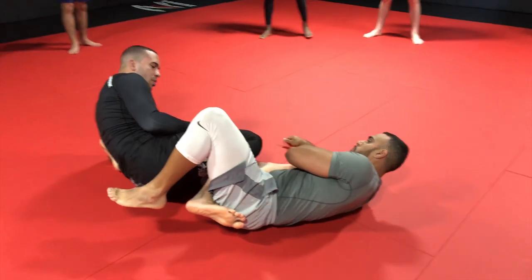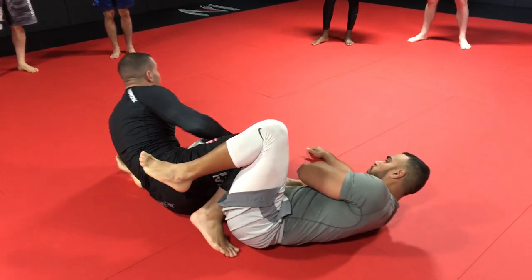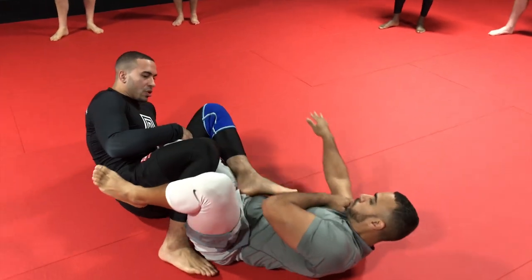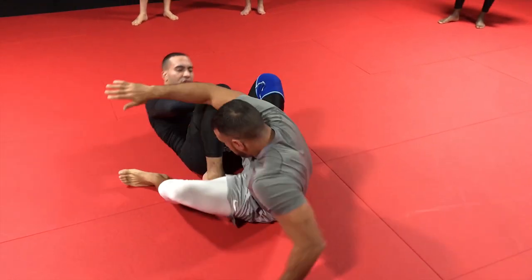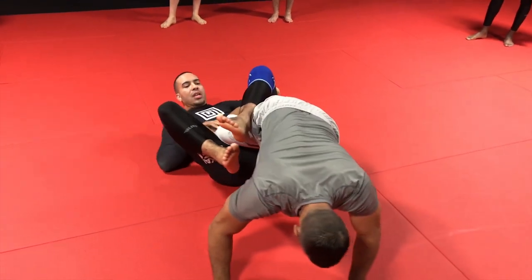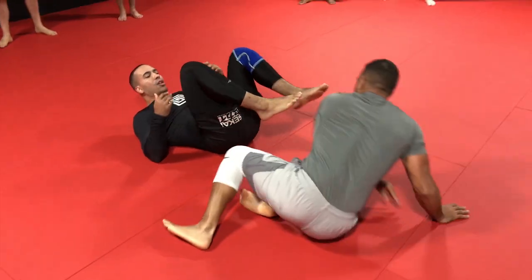As I start to attack this leg, what we typically do is turn the knee to the center to get heel exposure. What his natural reaction is, is to spin his body free — spin his knee out, and spin all the way out. And he gets his leg all the way out.